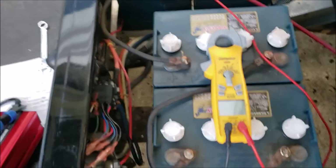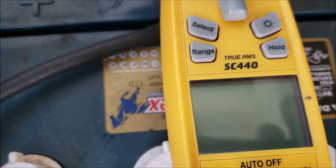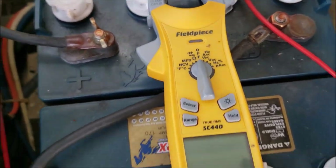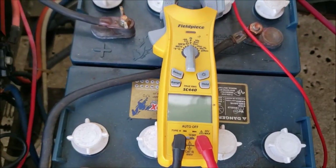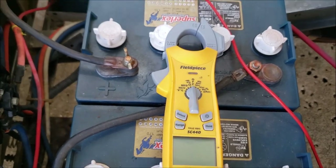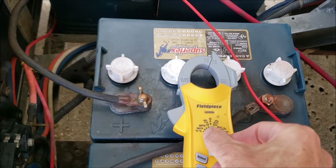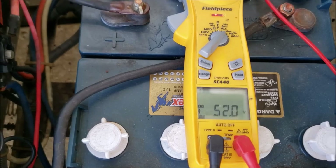I've got my voltmeter hooked up. This is an awesome meter — it's the SC440 Fieldpiece. I've been using it for years. A friend of mine who's an electrical engineer looked at the specs and said for the money it's a really good deal. You can check air conditioning compressors, capacitors, measure inrush — all kinds of good stuff. If you're a troubleshooter this one meter will do it all for you, AC or DC.